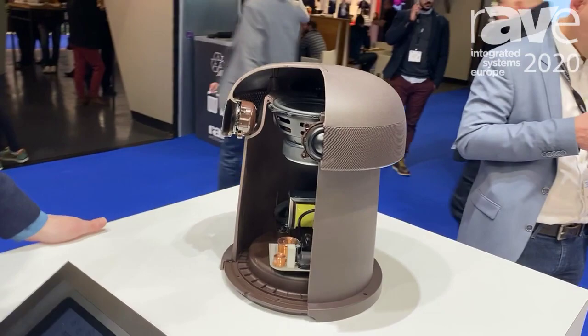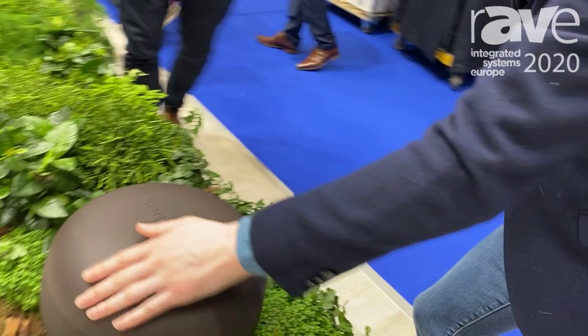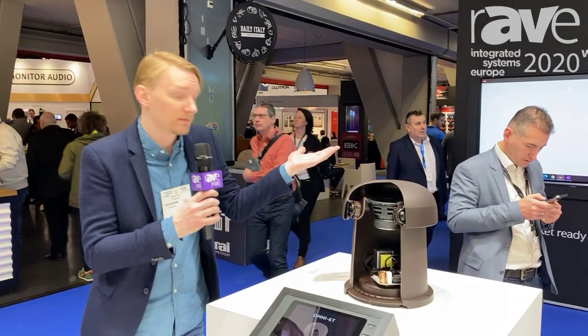It's an outdoor speaker, IP66 rated. You can bury it about to this level right here. If you take a look over here in the planners, you can see what an application of an installation would look like. It's a full range speaker, so it gives you really great fidelity. You don't have to pair it with a sub, although it could be if you really needed to for the application.